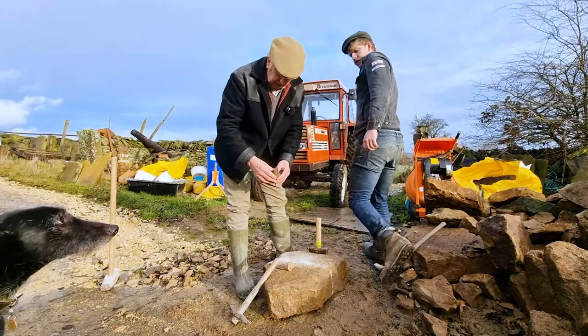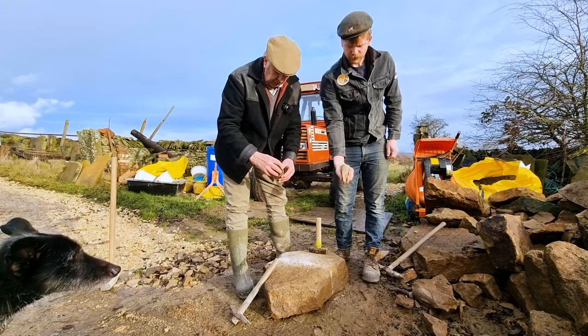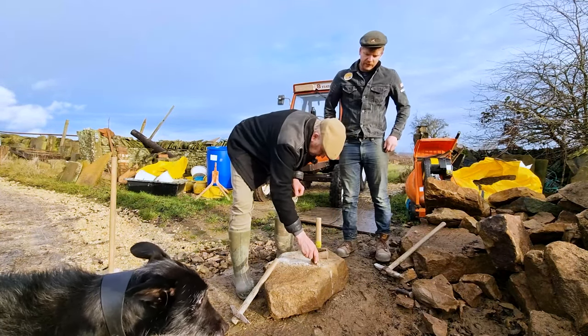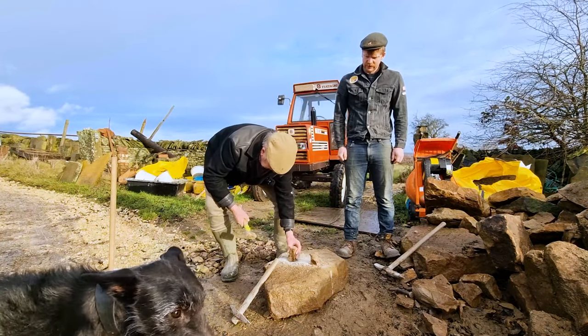You can see these wedges — see how wide they are at the bottom. The idea is that the bottom of the wedge doesn't touch the bottom of the hole; it just puts pressure on the sides. Then you just give them a little tap in with a hammer to make sure they're fast.